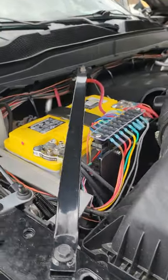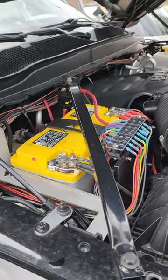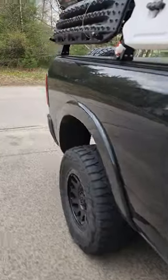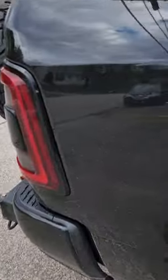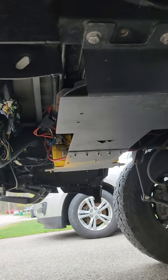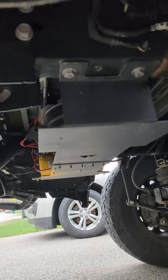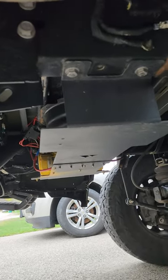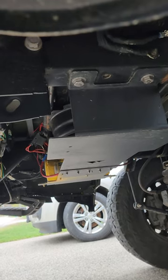We have our auxiliary battery mount for the Hemi engine. You come down here and you can see the auxiliary mount — spare tire delete. You can do a battery, a compressor, you can do two batteries, anything that you need underneath there to make everything work for you.